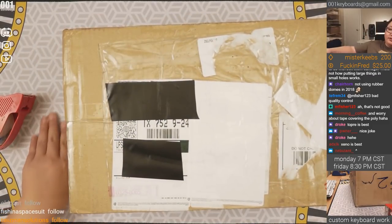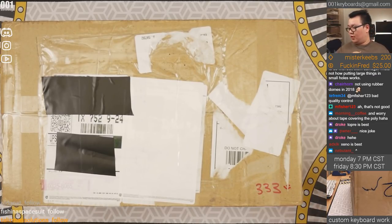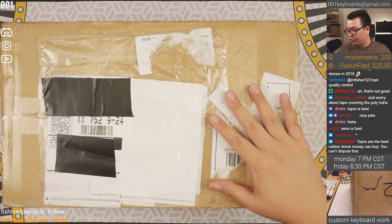Now we are unboxing the Synga Polycarbonate and Brass 75% Custom Keyboard.